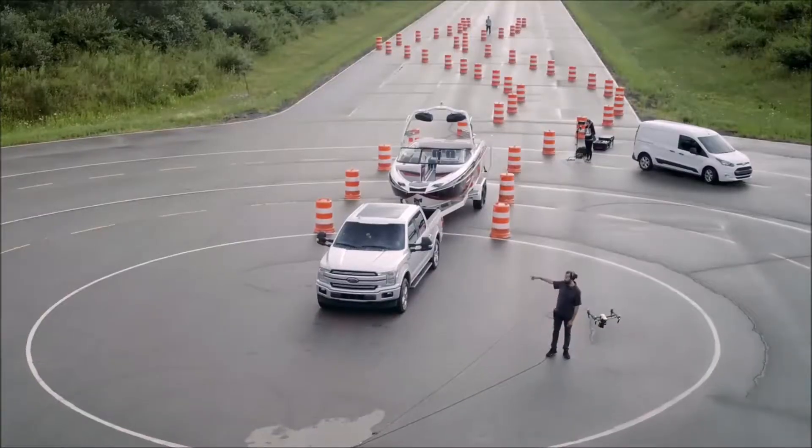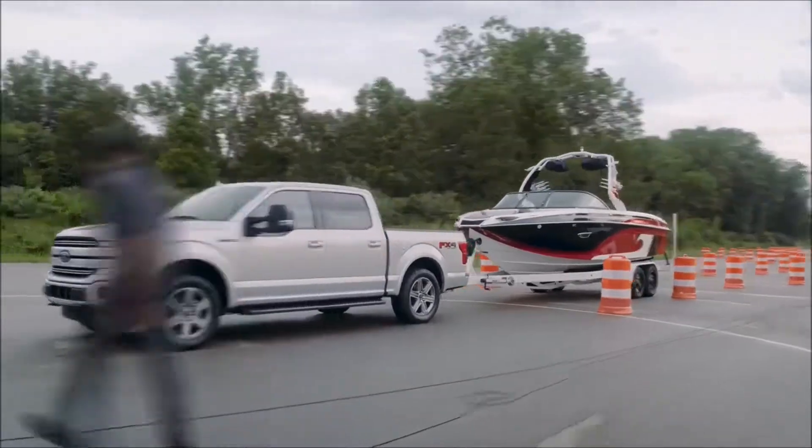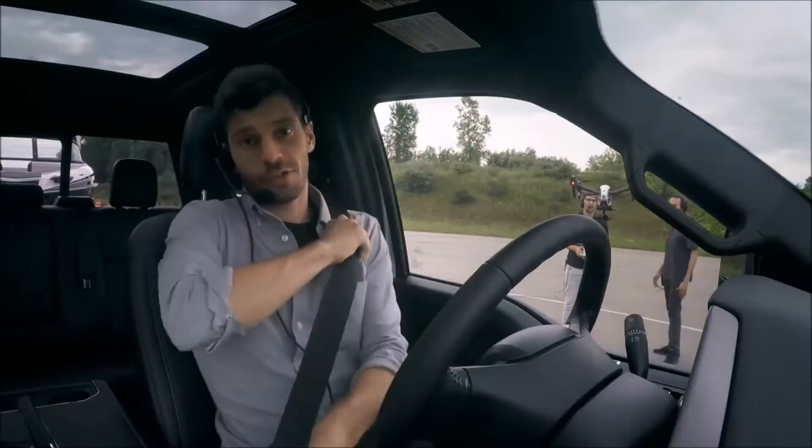The new 2018 Ford F-150 offers a great tool to help you back up when pulling a trailer. We put together our own obstacle course to test it out — I'm about to drive this course in reverse.